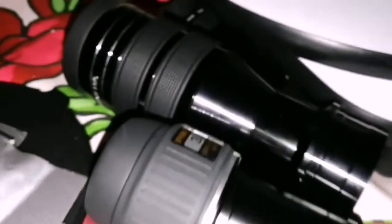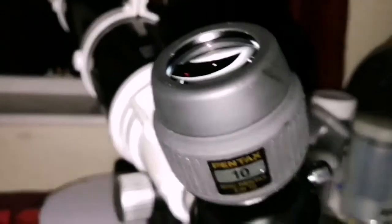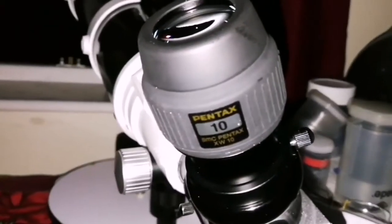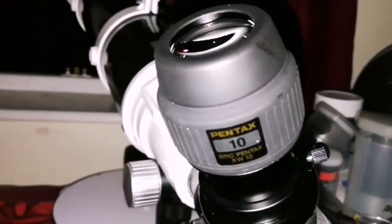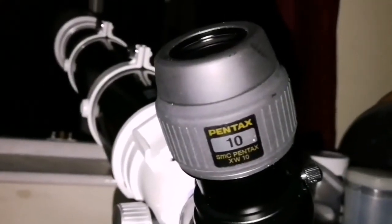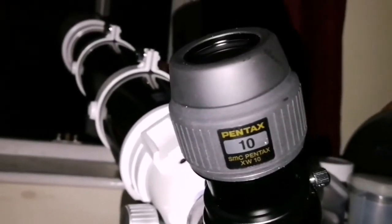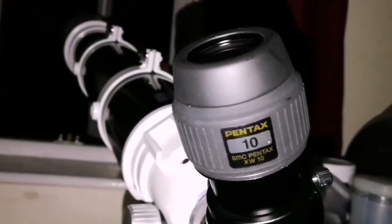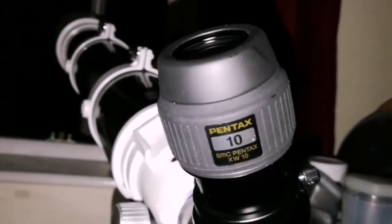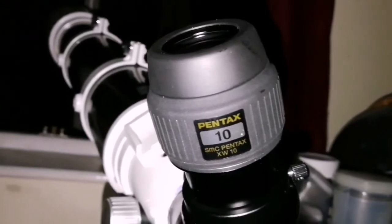When you look at the 3.5mm in these conditions, it's like looking at a smudge most of the time. Sometimes it gets a little bit clearer, but most of the time it's like a smudge. This one is beautiful. The sky background is completely dark, and then you see the planet with just a very minimum — almost negligible — lighter scatter around it. You will not notice it if you don't know it's there.